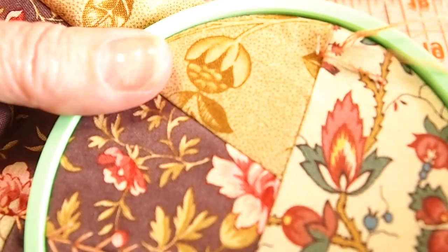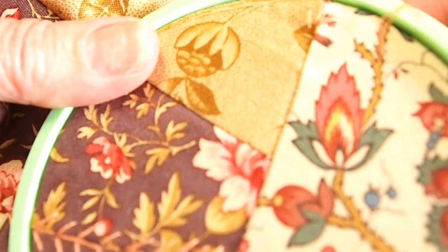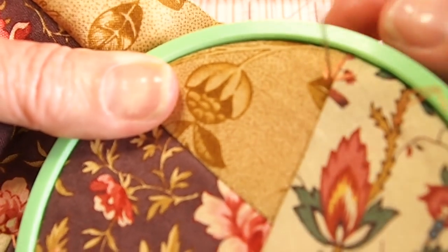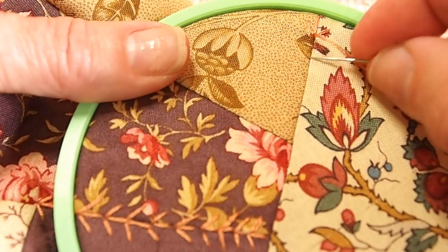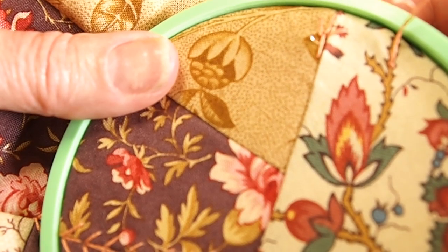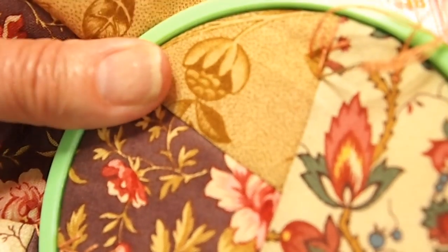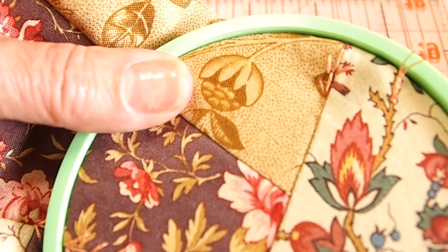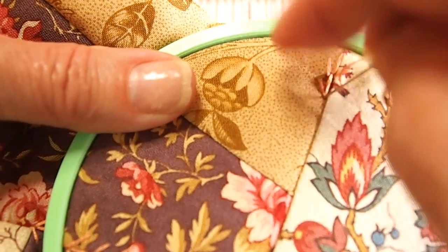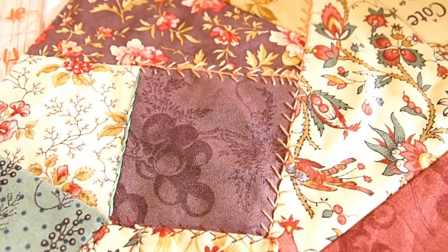Let's go through that again. I come up at the base of that last stitch, and then we're going to do a straight stitch down. Then about halfway up on the right side I'm going to come up and go back down at the base of the straight stitch, then come back up halfway up on the right side and then back down at the base of the straight stitch again. You just keep on repeating that process along the seam — that's the fern stitch, and this is what it looks like.